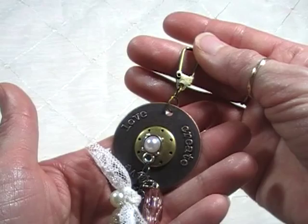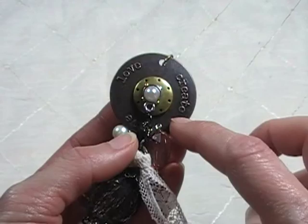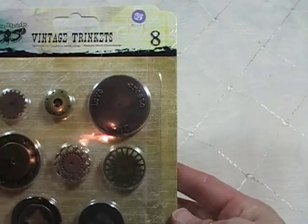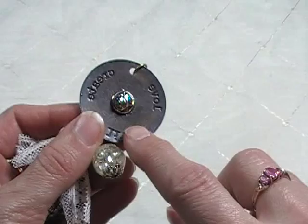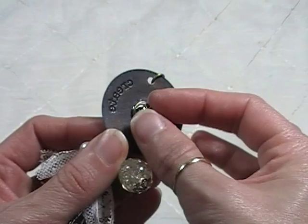Obviously this is a little Tim Holtz swivel clasp. And then this next piece is from Finnebar, the Vintage Trinkets — this Love, Live, Create charm. On top of that, again, another metal trinket from that line. I picked these up at my local scrapbook store. These are real fun to create with. And then in the middle of that is a little piece from the Industrial Chic line — it's actually like a little pin. I glued it on there so it's stuck, and I wanted to hook all that together and let it hang from the center.